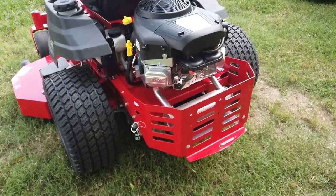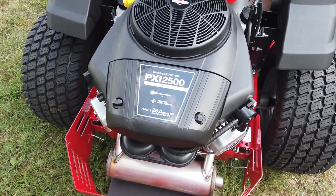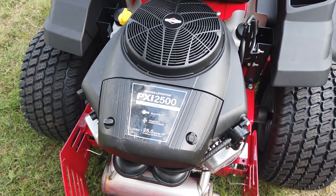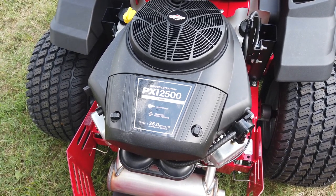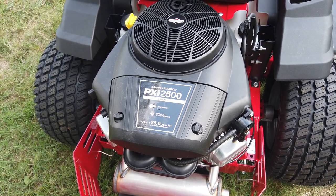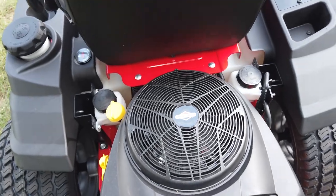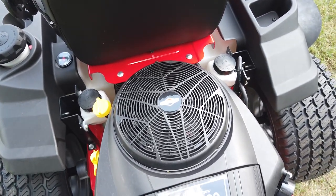On the rear bumper we have the 25-horsepower Briggs and Stratton PXi Series engine. This is a no-prime, no-choke Ready Start engine. This does also have the Hydrogear ZT-2800s.